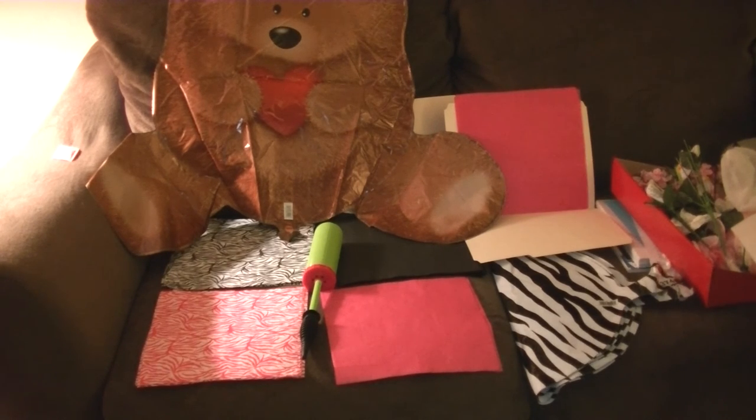I just wanted to share those quick tips for people who are starting to prep and making a lot of gifts. That's it — subscribe, thank you!